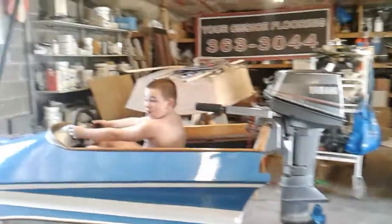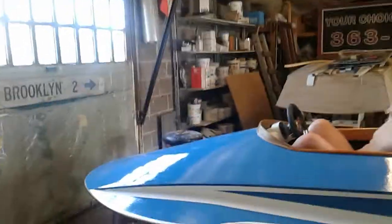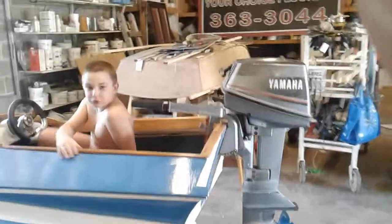What do you think of the new boat, huh? Great! Let's show everybody what the boat looks like here. If you think I'm not wearing shorts, I am wearing shorts. We know you're wearing shorts.